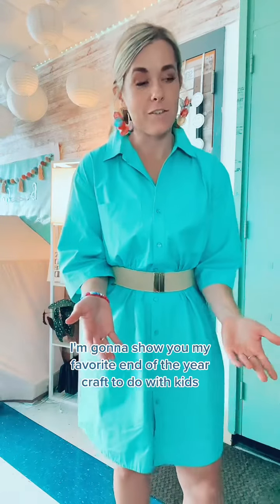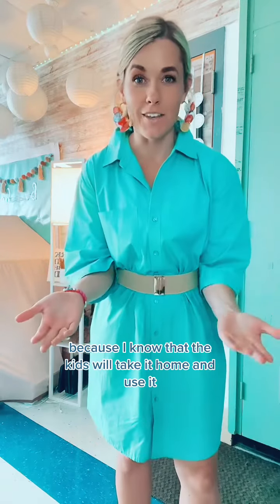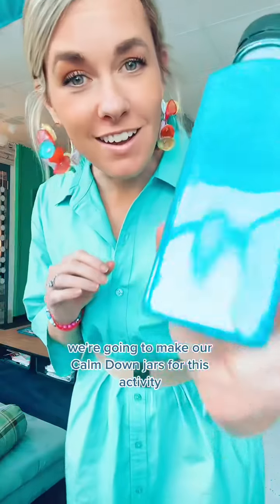I'm going to show you my favorite end of the year craft to do with kids. Now it doesn't have to be done at the end of the year — it could be done anytime. I just like to save it for that time because I know that the kids will take it home and use it. We're going to make our calm down jars.